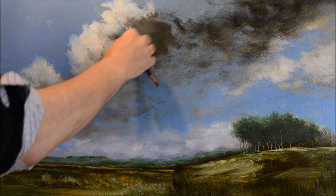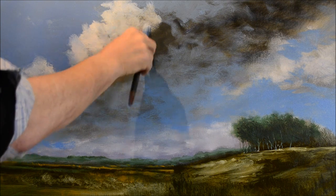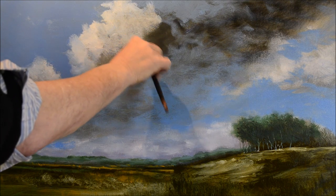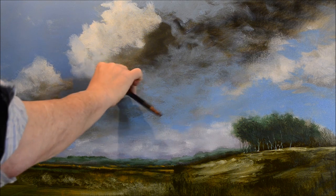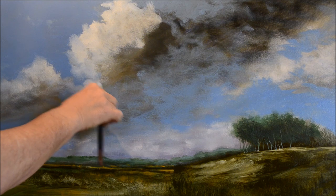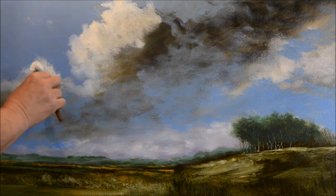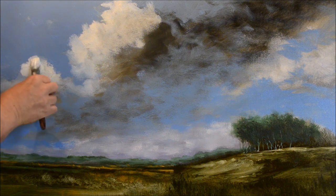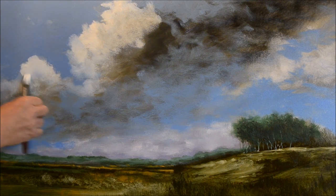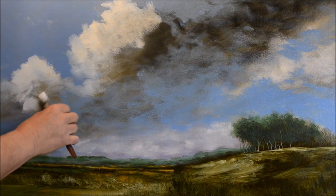I tend to have the same thing happen in my paintings — my main source of light usually comes from the top left-hand side. I don't know why; maybe it's just something I like. It's not a conscious decision. I just tend to put the highlight on the cloud on the left-hand side. At the moment there's a really hard contrast between that white and the dark, so I'm going to change it quite dramatically soon. In fact I'm going to speed it up from this point and come back after I've recovered the sky that I'm possibly about to ruin a little bit.